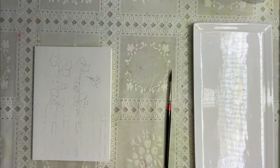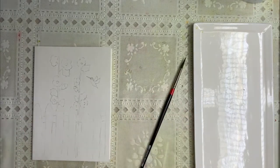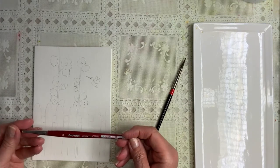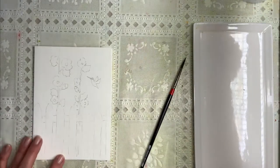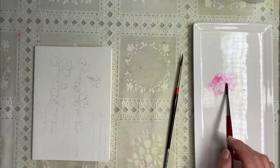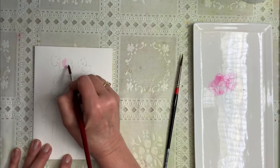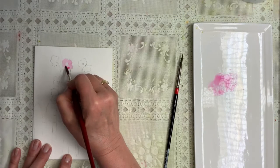I'll put this over here and the first thing I want to do is start painting our hollyhocks. I'm going to use a number 6 — this is a Da Vinci Cosmo Top Spin Brush, got a nice little point. We're going to start with a Quin Rose and I want it to be fairly thin to start. This is Quinacridone Rose made by Daniel Smith. So we're going to put color all around here in a really thin wash and we're going to leave those centers white for now.